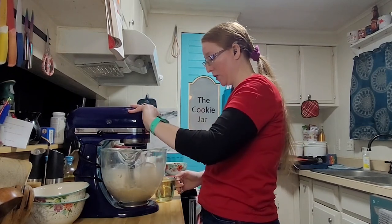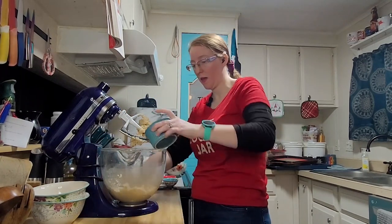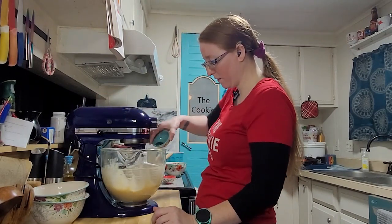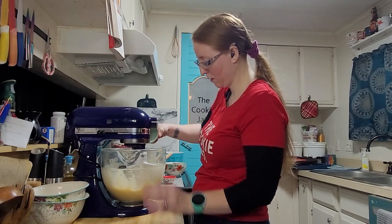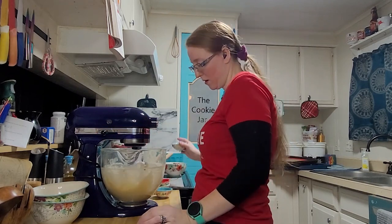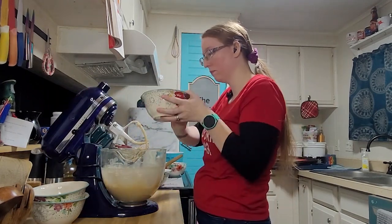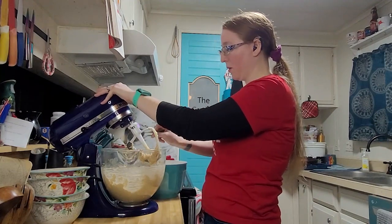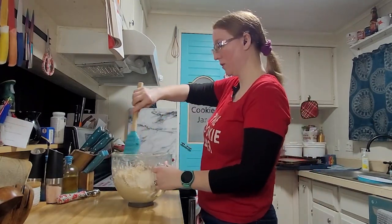I don't think that's going to get any more mixed, so now we're adding the cup of oil and the egg. Next we add the vanilla, the baking soda, salt, and the cream of tartar, then the Rice Krispies, and now we add the flour in half-cup increments. Last thing is the two cups of chopped pecans, and the recipe says to mix those in by hand.